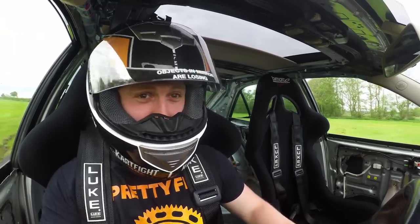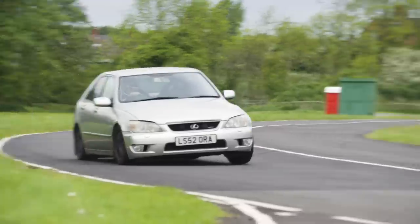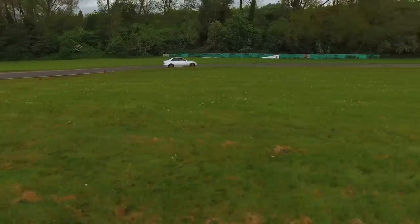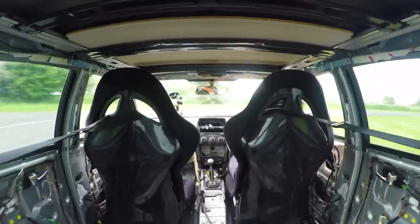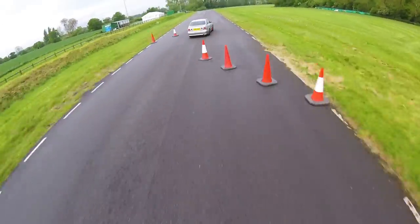As the laps progress the times are decreasing, thanks to the lightened flywheel, clutch, and short shifter. But with the weather against me it's a struggle to set a time I'm truly happy with. Still, on my last lap I managed a time that I thought was very respectable given the circumstances.